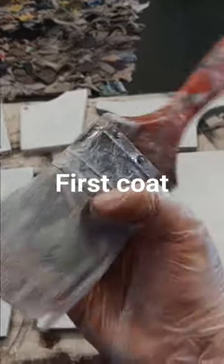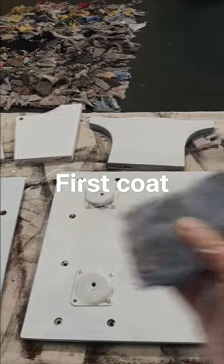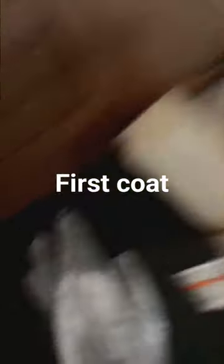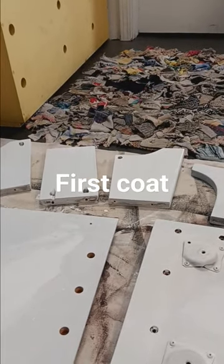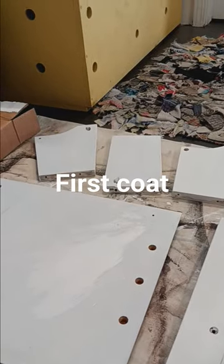It's a pretty dry brush — not really wet — because I like to just go in there first, and then afterwards I will go in with the sponge and do the real nice finish with a little bit of thicker paint. Keep you guys posted.